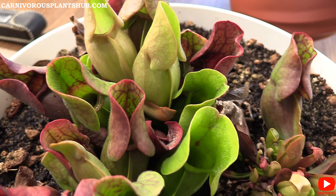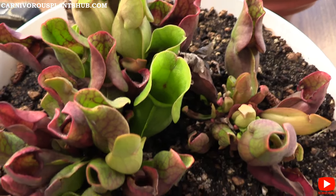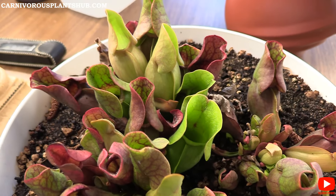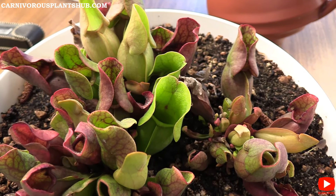All that stuff is really bad for these plants and will eventually kill them, so it's really important that your soil is also nutrient and mineral free. That's actually something I'm working on — making a soil mix that will work for these, so keep an eye out for that. It may already be available in the description as you're watching this video.